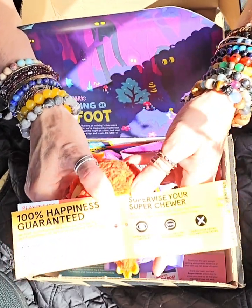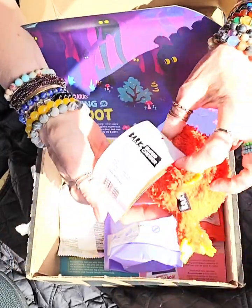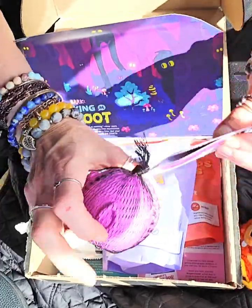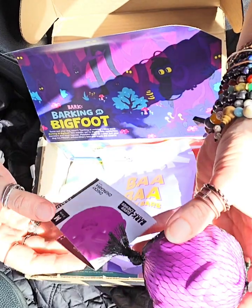100% happiness guaranteed, and I guarantee you that they're going to love it. Mine does. I had to do this without her so that way she doesn't take all the toys before I can show them to you.